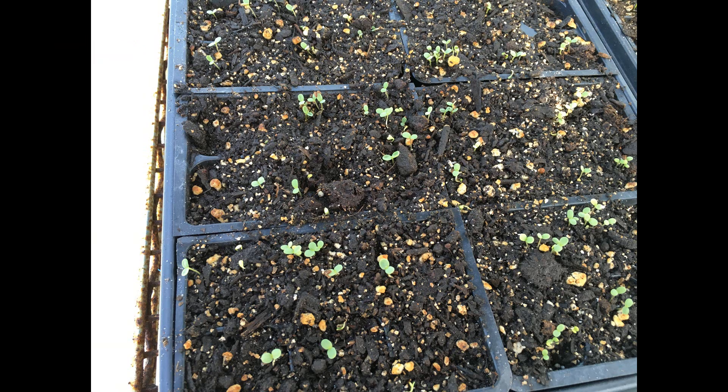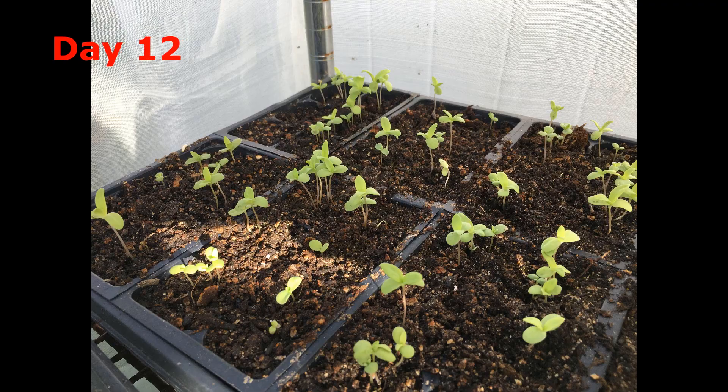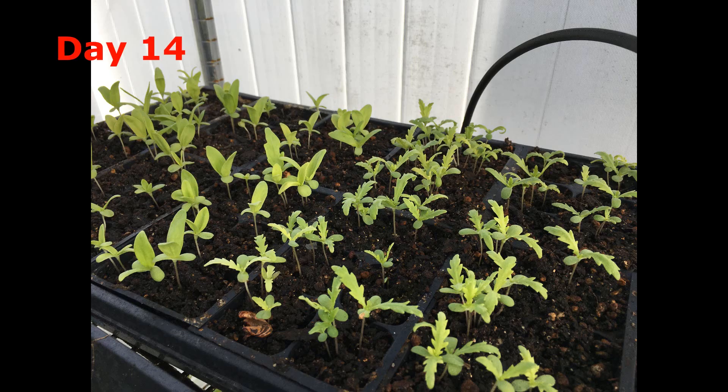Place the seed starter in a sunny place with a temperature higher than 60 degrees. In about 2 to 4 days, Tonghao will grow cotyledons.